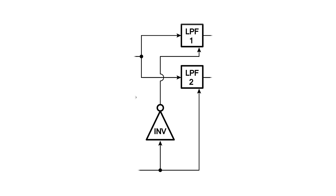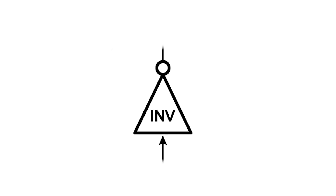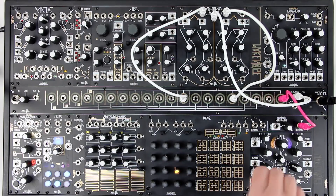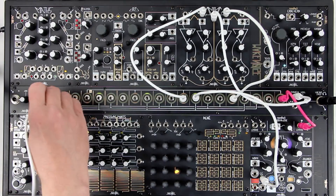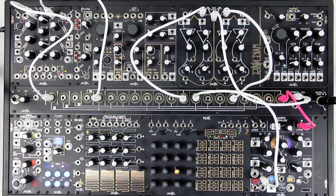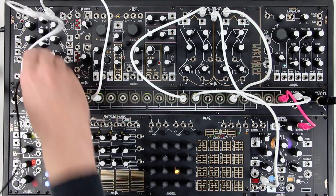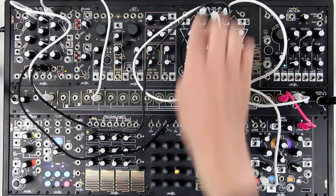The key to this patch is that the two filters are controlled by the envelope follower in opposite directions. To accomplish this, we will mult the CV out from Morphogene to both middle channels of Maths. We'll use one channel to control one filter, and invert it on the other to control the other filter.